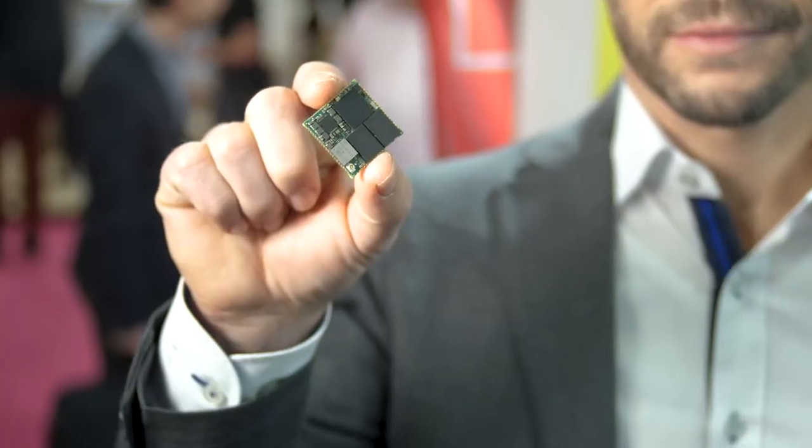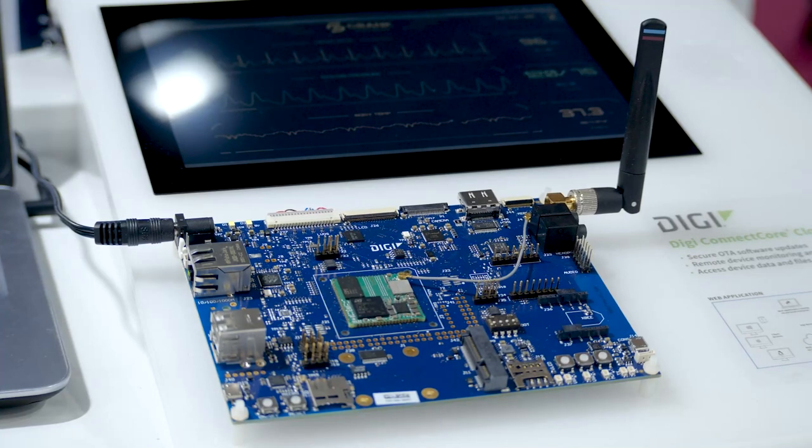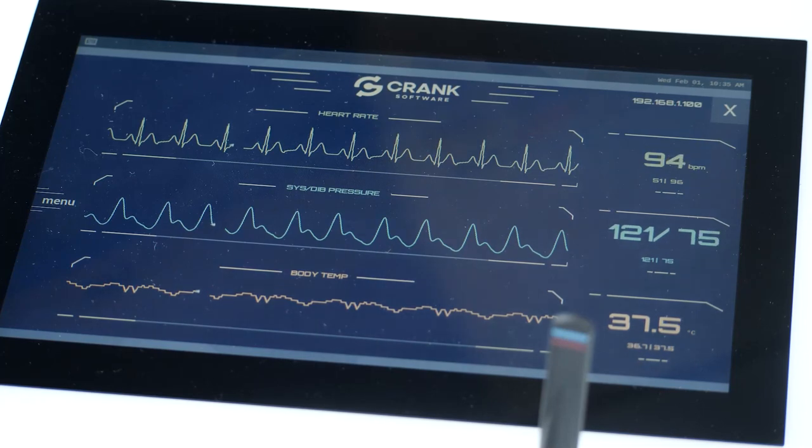This tiny ConnectCore MP1 module also includes pre-certified dual-band Wi-Fi and Bluetooth for wireless connectivity to DigiConnectCore Cloud Services. Here we are running a medical device application developed with Crank Storyboard, a GUI development framework optimized for resource-constrained embedded devices.